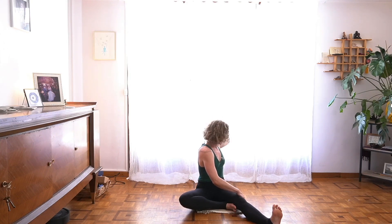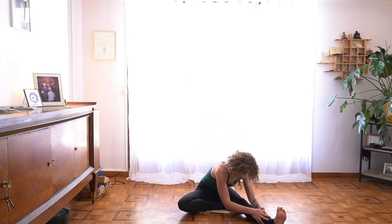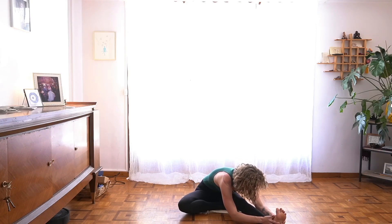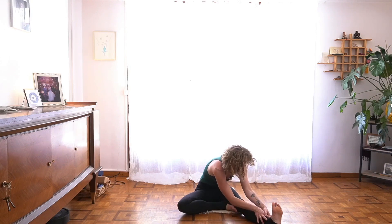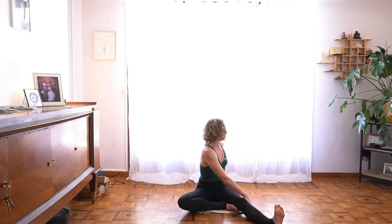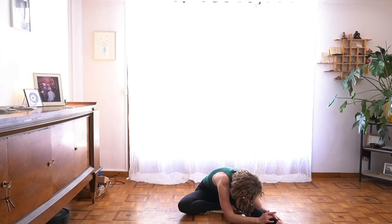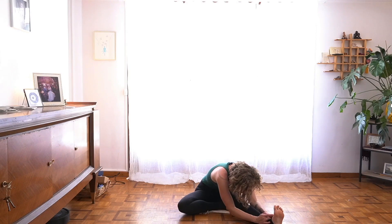Then unwind that twist and fold over your left leg. Again, you have this choice to stay here, or to find a bit of pulsation with breath — a long inhale to rise and twist to the left, a long exhale to fold forward. Then two breaths where you are.